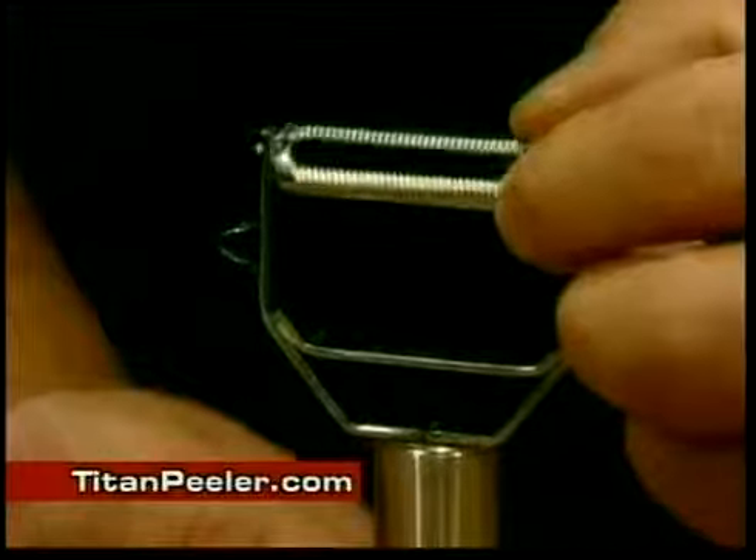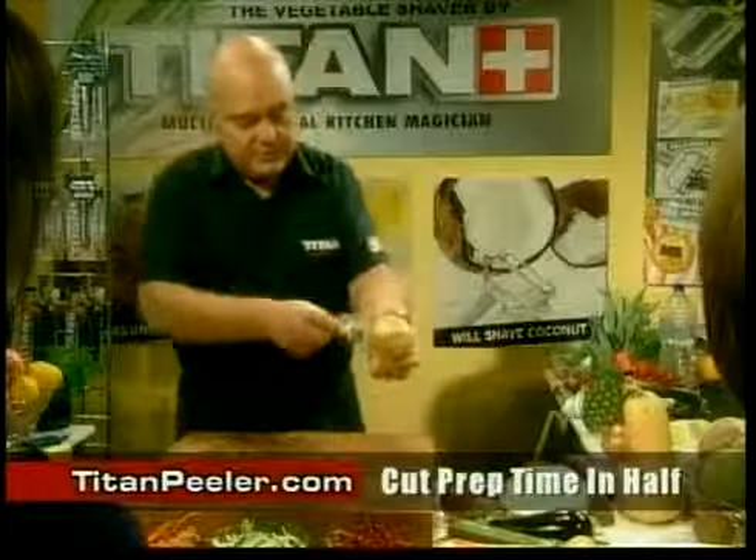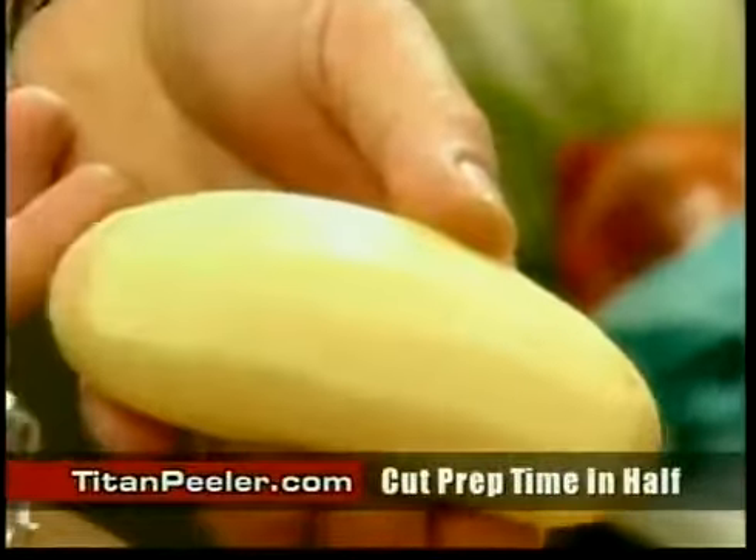What I'd like to show you is this incredible little peeler. It's got microblade technology. I'm going to show you on a potato. It only takes the finest amount of peel off whatever you're peeling — not a half an inch, not a quarter of an inch, just the finest amount. If you want to do potato crisps with this, it's absolutely fantastic.